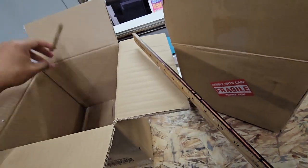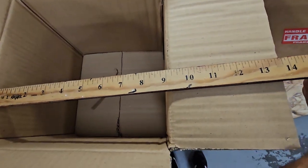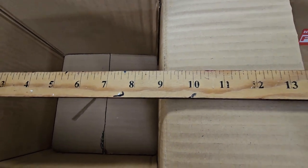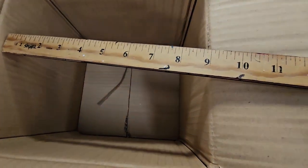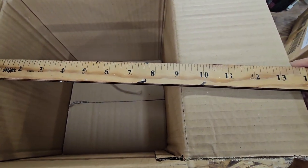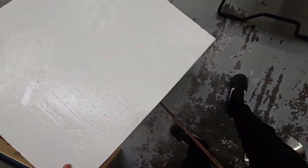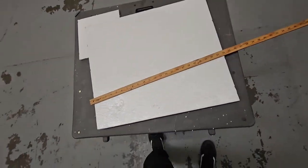You measure the inside diameter of the box. You have to cut slightly under the actual size of the box. This one is at nine inches, so I'm going to cut it at eight and a half because nothing's perfect — the box is bent, it's been used. This box is pretty even, nine by nine, so again I cut at eight and a half. Then you get your big piece of styrofoam, lay it on the table or floor somewhere.